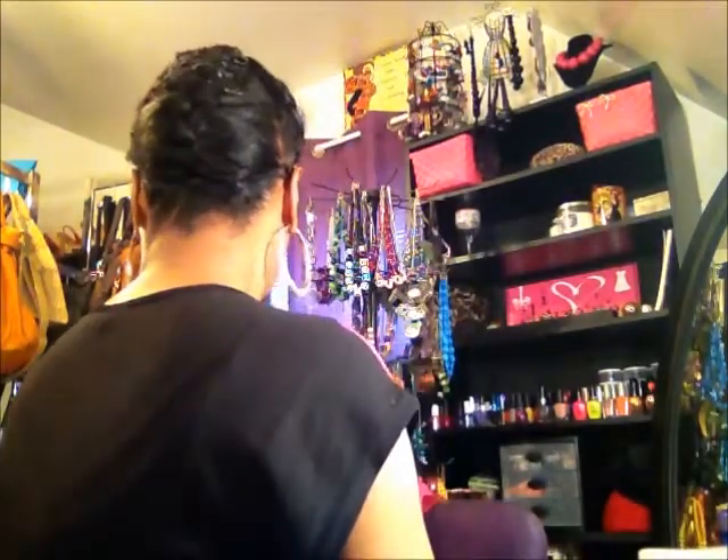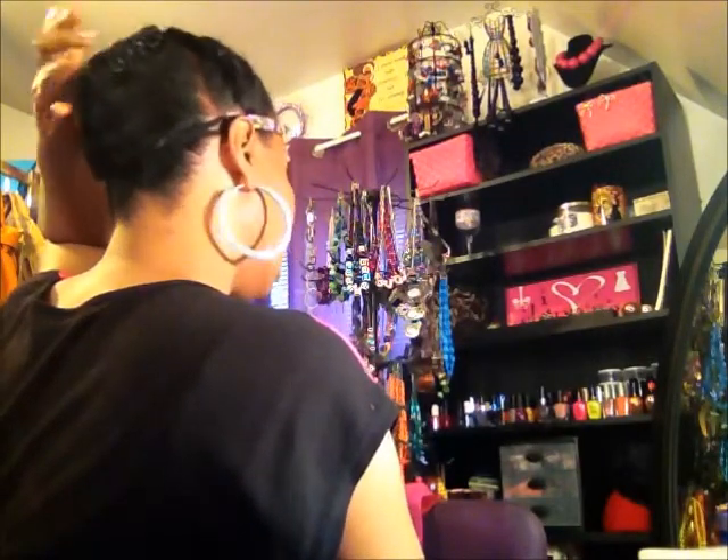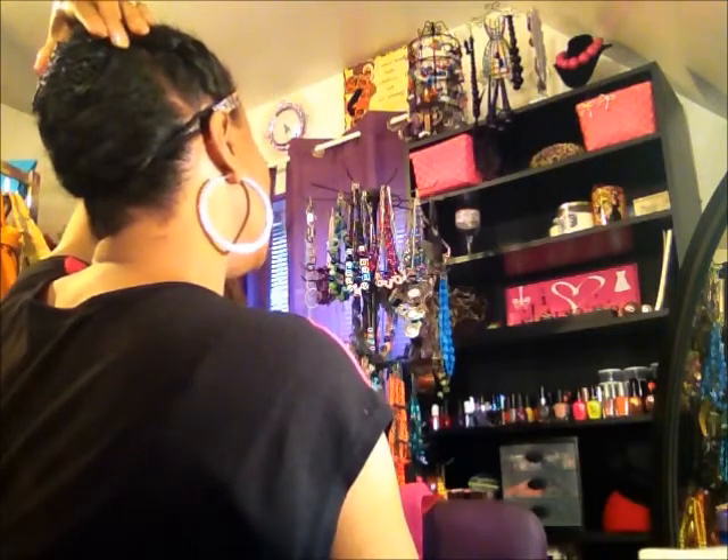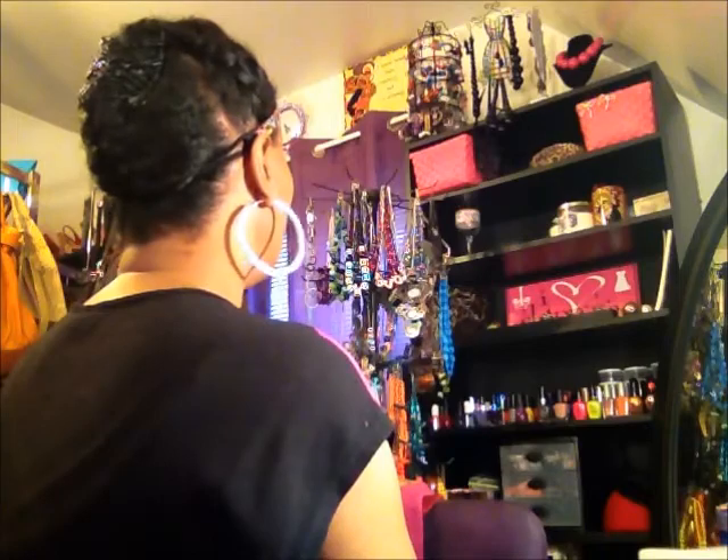Right here there's a jumbo braid — it's not tight, I just did it very loosely. And in the back, there's a braid going up the back right here. Then I put this hair clip at the top to help camouflage the top area, so that the comb clip could camouflage the top of the braid a little bit.